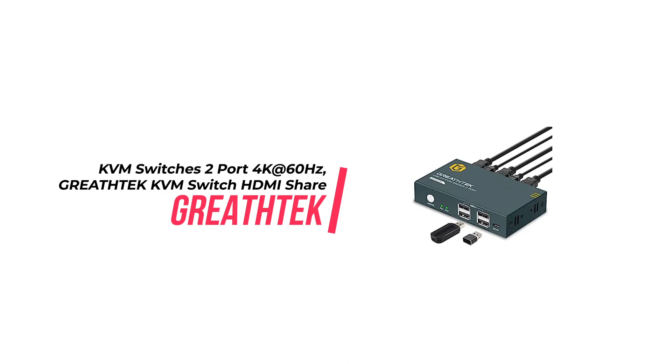Overall, this KVM Switch is an incredible tool for anyone looking to switch between two computers with a single monitor, keyboard, and mouse. It is incredibly easy to install and use and supports resolutions up to 4K60Hz. Additionally, the product comes with a lifetime warranty, making it a great value for your money. Highly recommended.